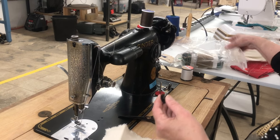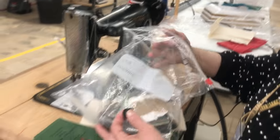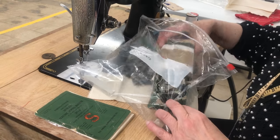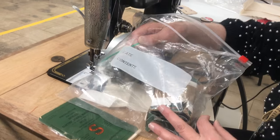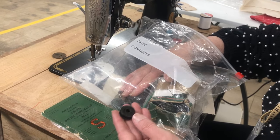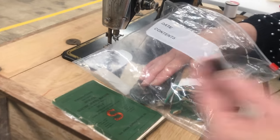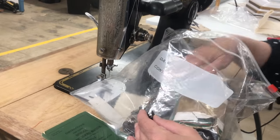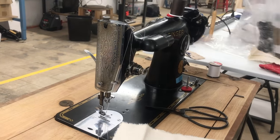In this bag are all the accessories for this machine — there are different feet and also plenty of bobbins. These bobbins may not fit our other Singer, but most of them will fit only this machine, so we'd like to keep this bag near this machine.